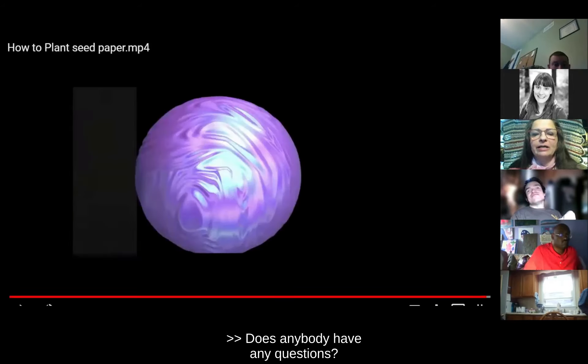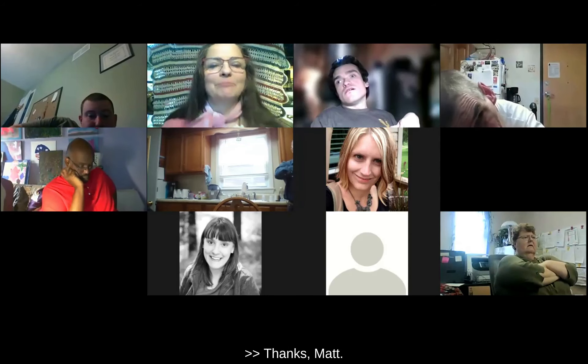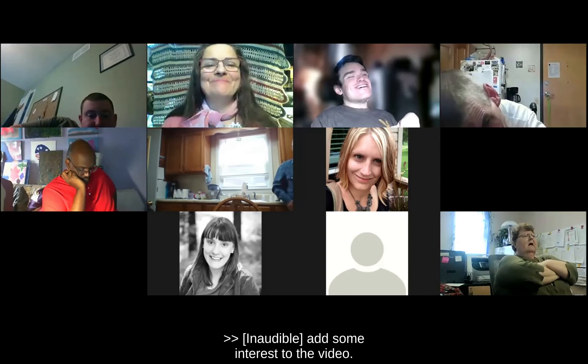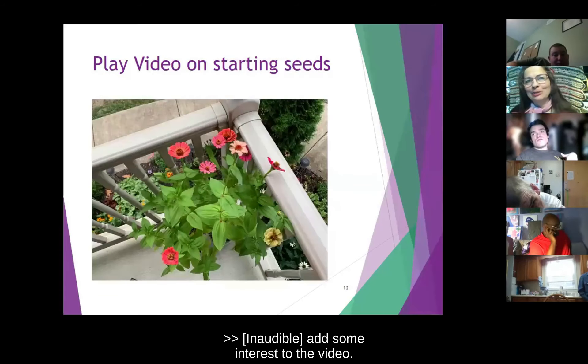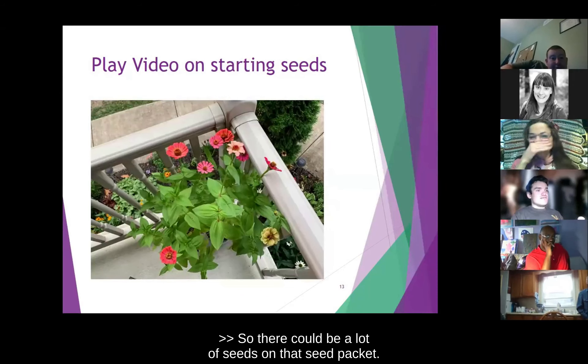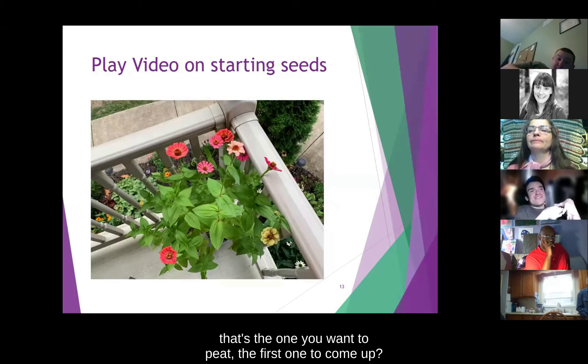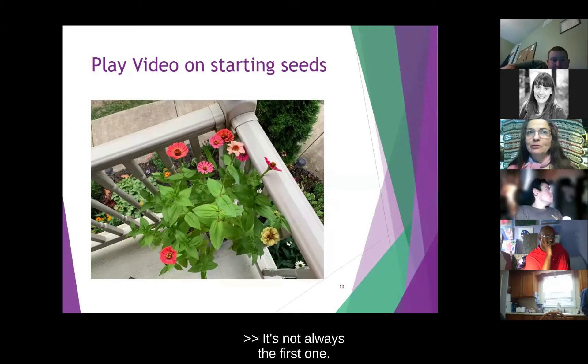Does anybody have any questions? That was awesome, thanks Matt. So there could be a lot of seeds on that seed packet. When the strongest one comes out, that's the one you want to keep — the first one to come up? It's not always the first one — it's the healthiest plant.